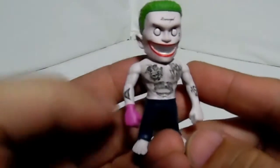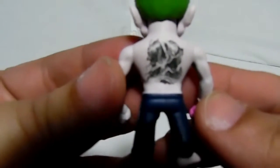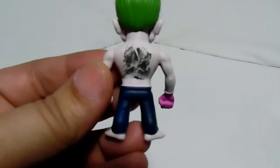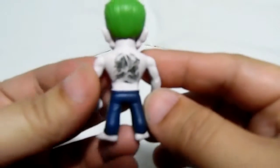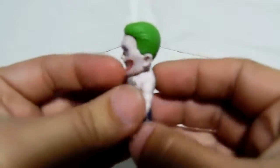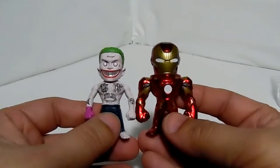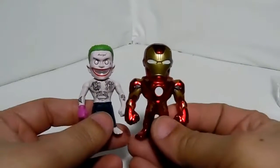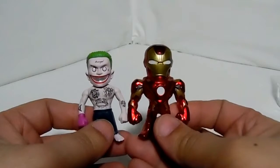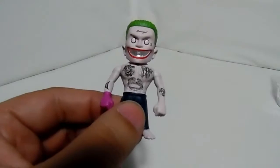There you go — little two-inch all metal. Look at the tattoo on him — it looks like some kind of dragon on the back. How cool is that! Comparing him to the Iron Man that comes with the Hulkbuster, he's pretty much about the same size, though Iron Man looks a little beefier and might be a tiny bit taller. Really nice.